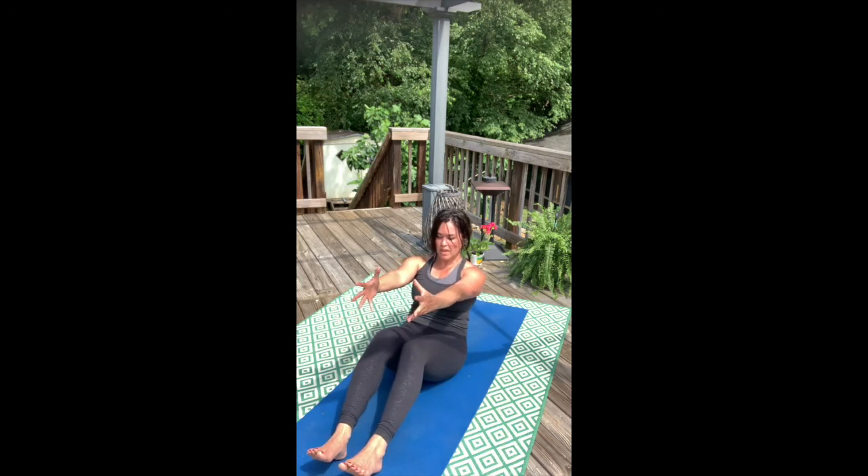As we come into boat pose, you can roll back, bring the shins to tabletop, or bring the feet down to the earth — whatever suits your body. Roll the ribs in, lift the front of the heart, and drive the sitting bones deep into the mat. Hold here for five.